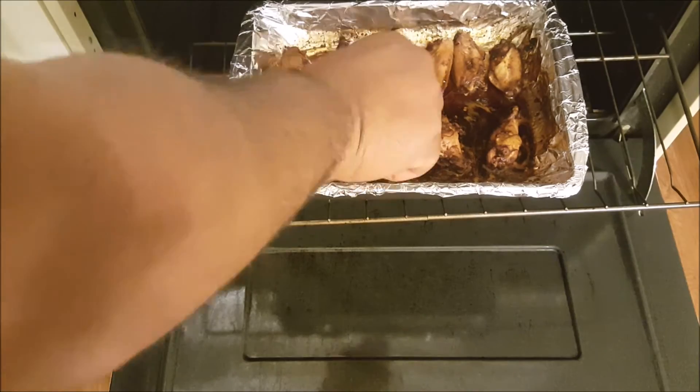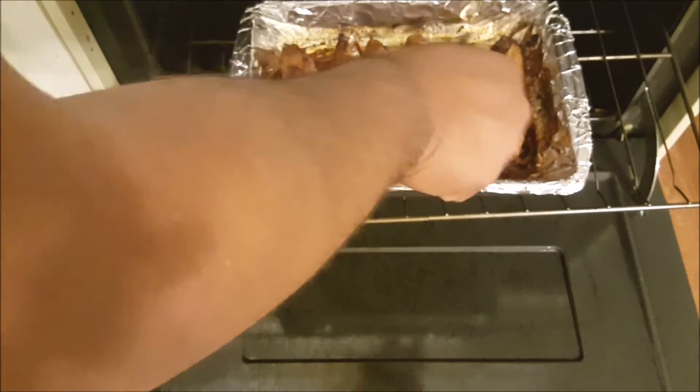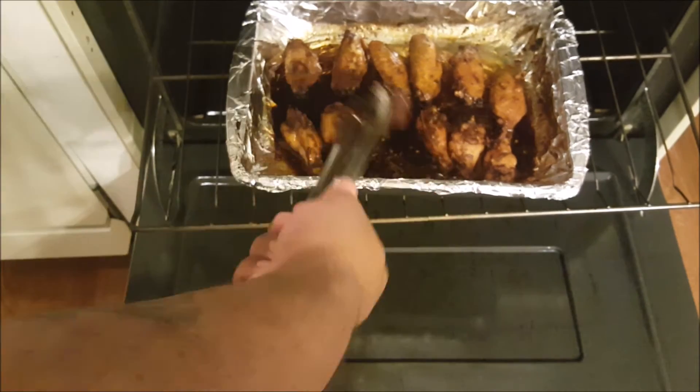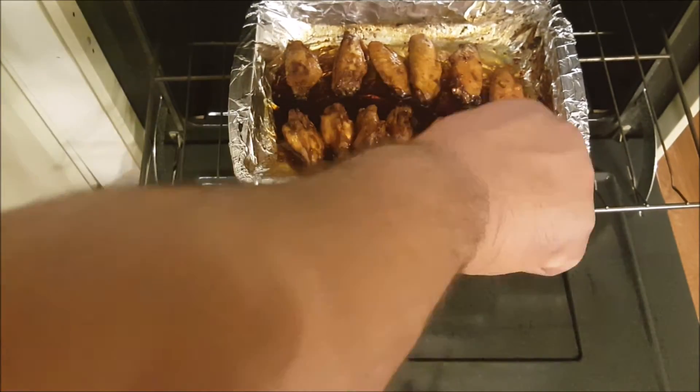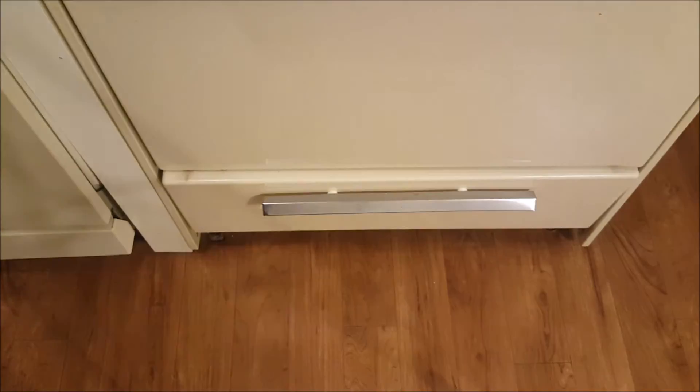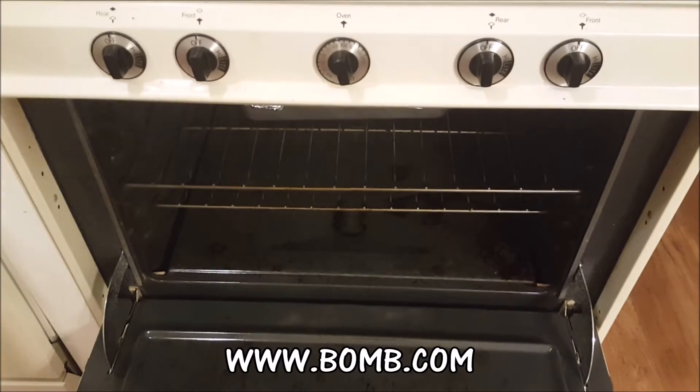When they're back in the oven, every four to five minutes you want to rotate them so one side doesn't get more sticky than the other. After about 20 minutes of rotating they'll be done, and they come out absolutely bomb.com.